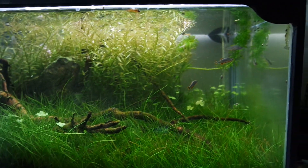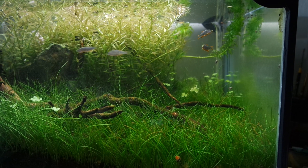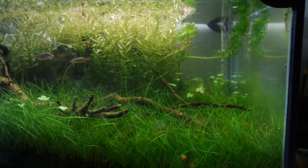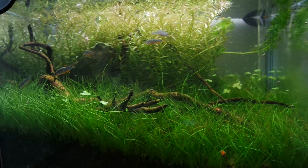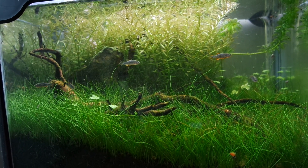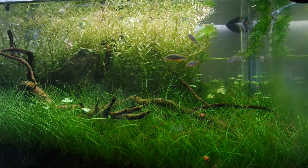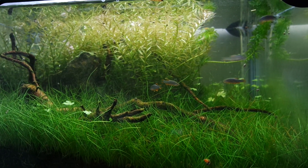You can see I have some new additions here. These are Celestial Pearl Danios, also known as Galaxy Rasboras. I have added five of them in this tank, and they are all coming out and hanging out. I just recently fed them, so they are still a bit excited, trying to look for that food, which is pretty much all gone by now.